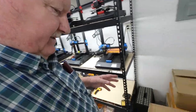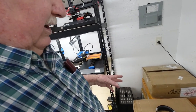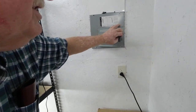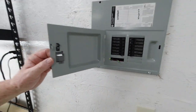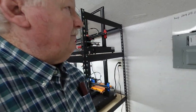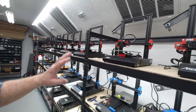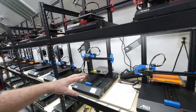I've got about six more Anets here — some A8s and some ET4 printers — still to assemble. Here's our power box that went through a couple of videos. You can see my two little sensors showing that the surge protectors are still functioning properly. The Anet printers: the top row here is basically all Anet ET4 printers, and this row is ET4X printers.